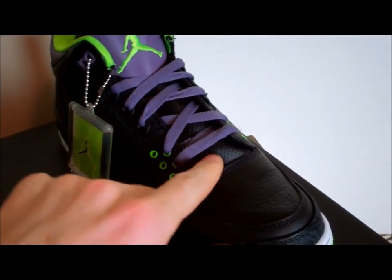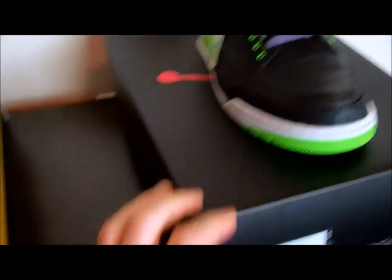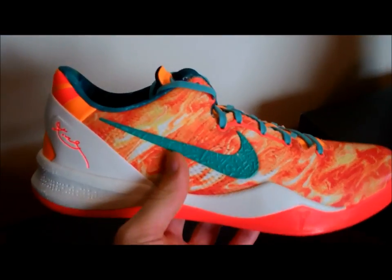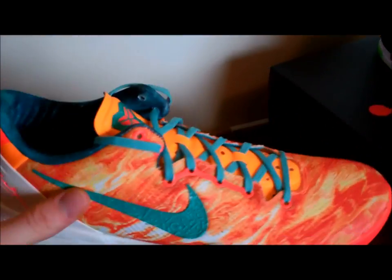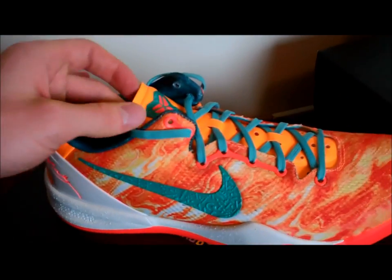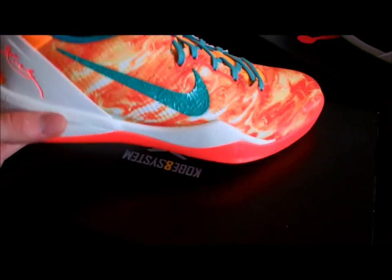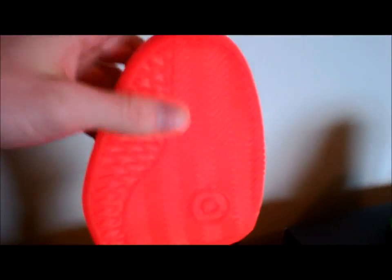I think that about does it for the Jordan 3 Joker — hopefully you guys enjoyed that. Now we're going to move on to the Kobe 8 All-Star. Right away, these guys are a really, really loud colorway. I really like what they did with these. Some people said they looked cheap and didn't like the colorway, but I'm a huge fan of these. I was really disappointed that I was unable to get them successfully online when they released — I'm kind of kicking myself for that, especially now that these are sitting here. Really, really dope, bright colorway — definitely head turners.